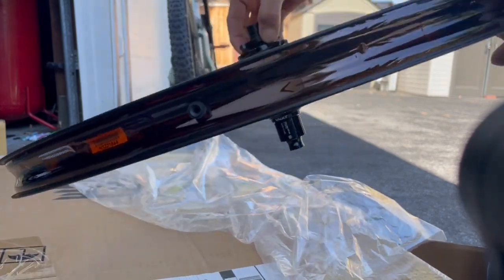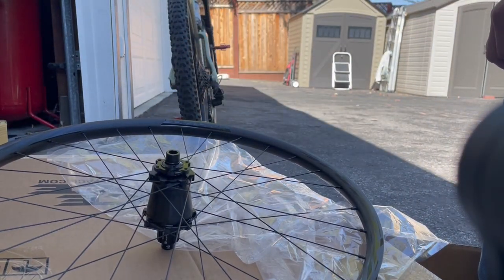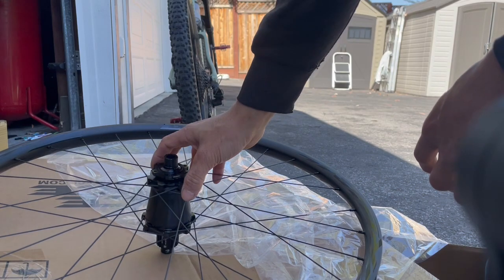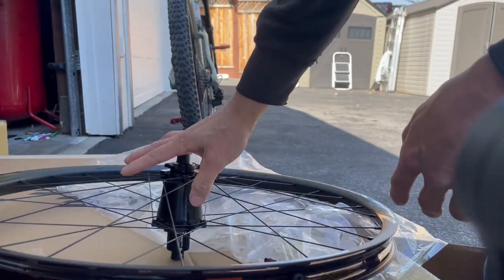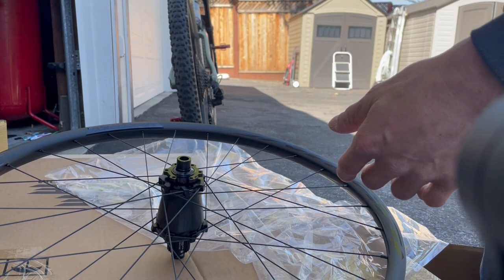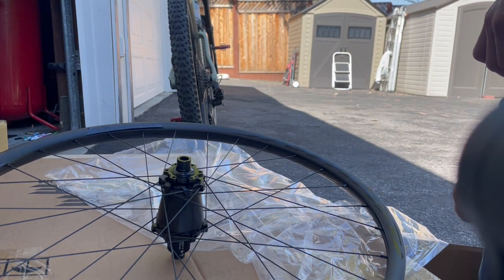I haven't tried the 29-inch wheel yet — I haven't mounted it on the back and everything. So let me try that first before I put this 27 on the bike and see how it feels. But yeah, this wheel looks small — 27 looks really small compared to 29, that's funny.